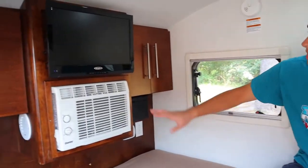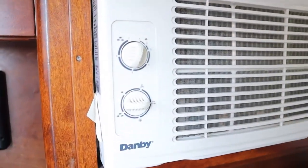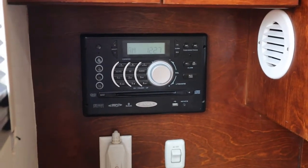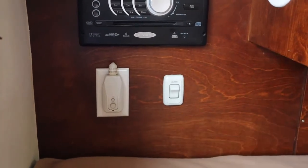Below the TV here we have our AC unit — again, just make sure you're plugged into a 30-amp connection for this to work. On this side here we have more cabinet space. Below that here we have a radio — you can connect your phone via Bluetooth as well. And we just have the AC fan and the GFI.